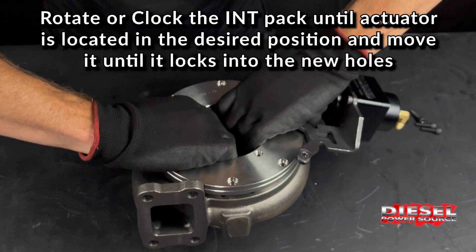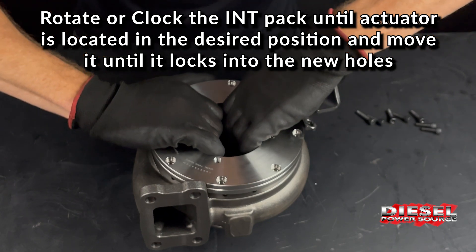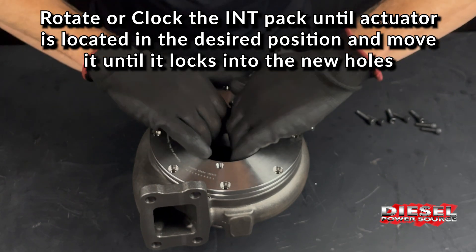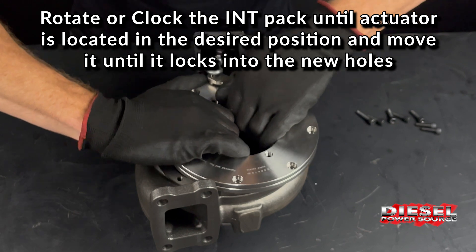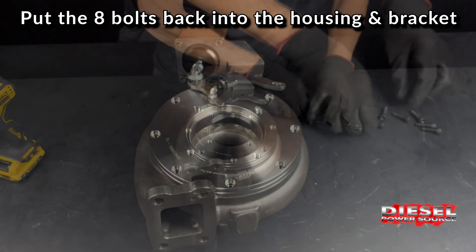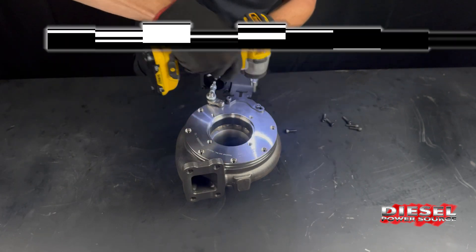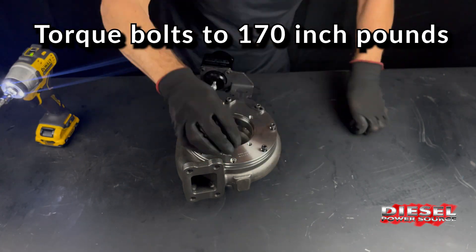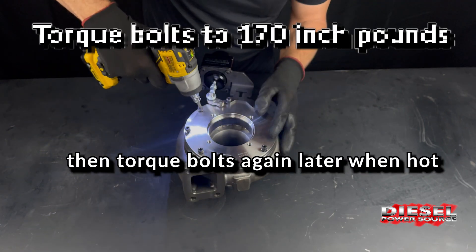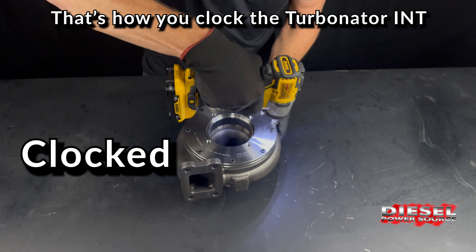Rotate or clock the INT pack until the actuator is located in the desired position, and move it until it locks into the new holes. Put the eight bolts back into the housing and bracket. Torque the bolts to 170 inch-pounds, then torque the bolts again later when the truck is hot. That's how you clock the Turbinator INT.